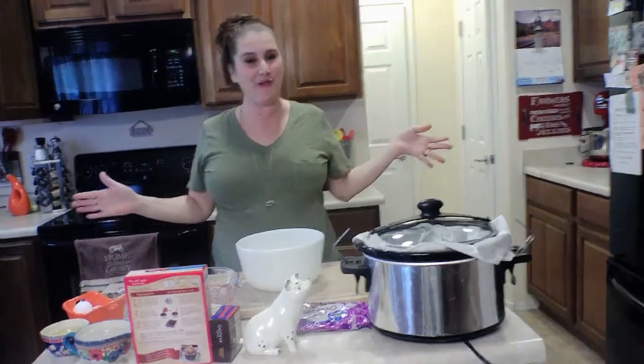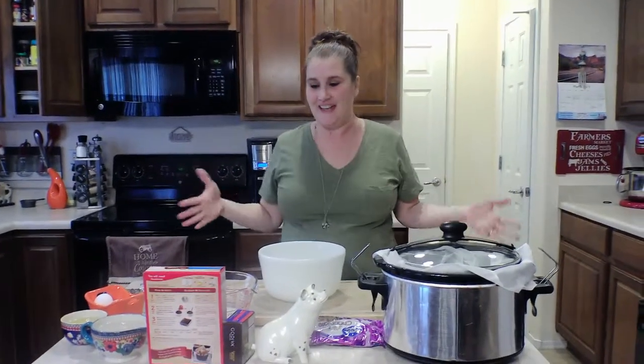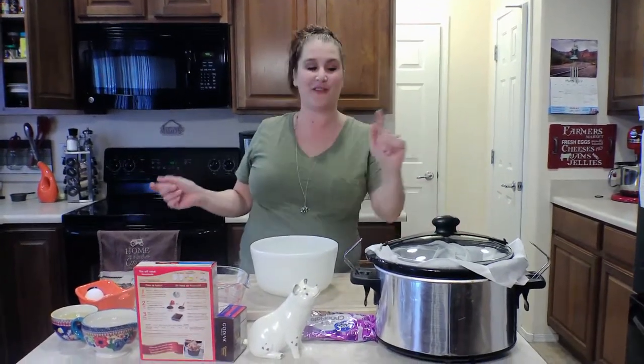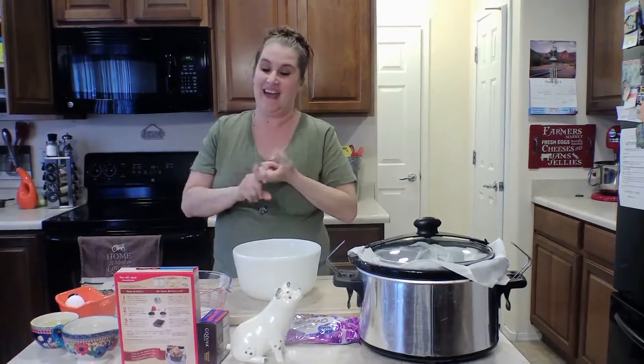Hi, welcome to Conan's kitchen! Thank you for coming and joining me on yet another video. Today I have for you lava cake out of the crock pot. I told you guys I am NOT a baker.